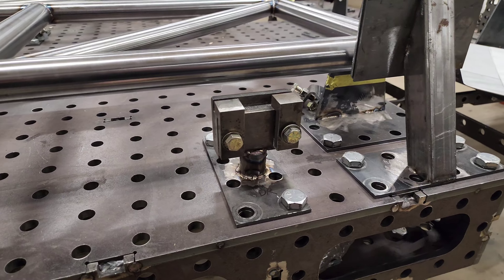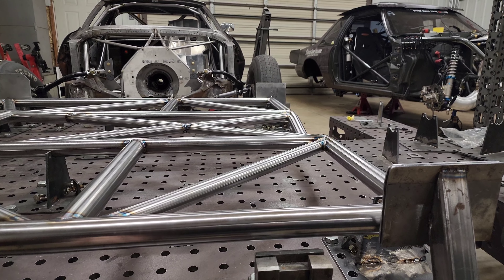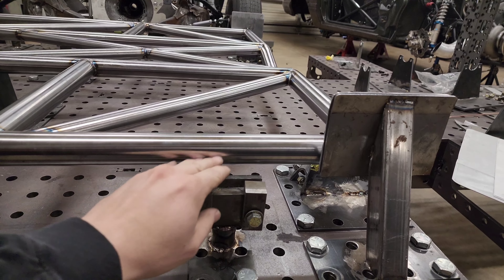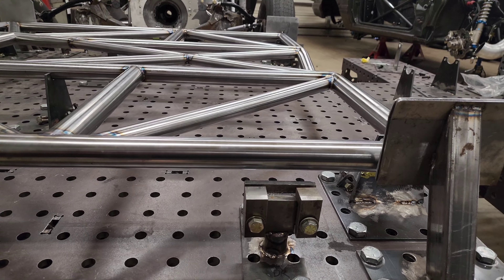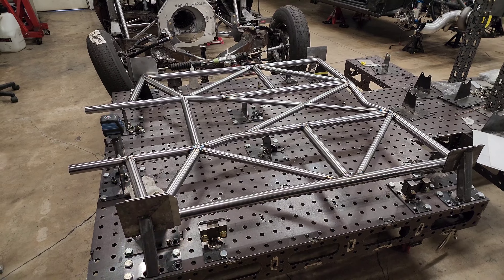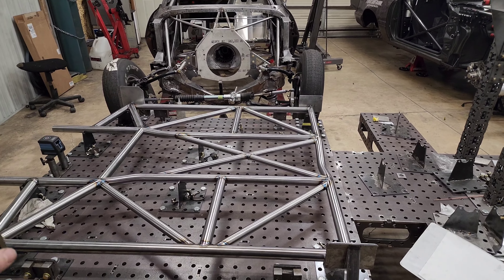These clamps are for the pinch weld on the car. When we get the floor made we'll bring our jig car in — which is just a bare Fox body shell, or an SN95 shell, or a Camaro shell — and the pinch weld sits in these clamps. These are set up for the Fox body. We haven't done a 4th gen Camaro welded chassis yet, so once someone wants one we'll make new clamps for the Camaro. We build the main hoop and A-pillars inside the car, then take the car back off and finish all the tubes that don't need the car on the jig.